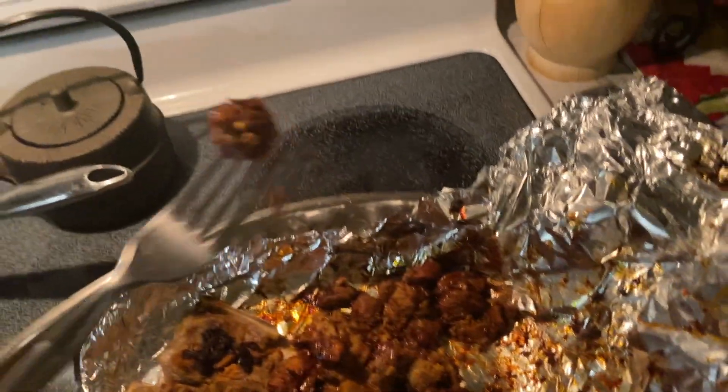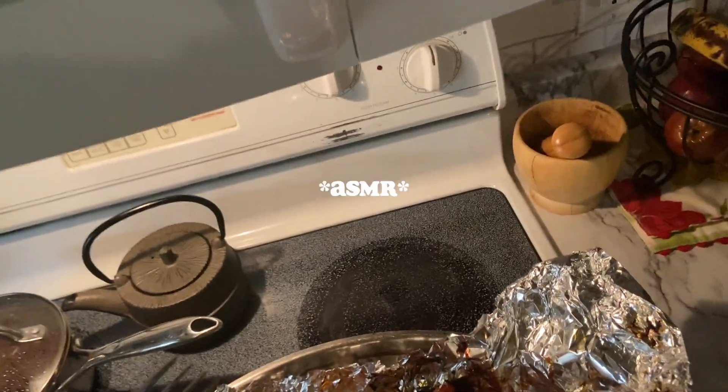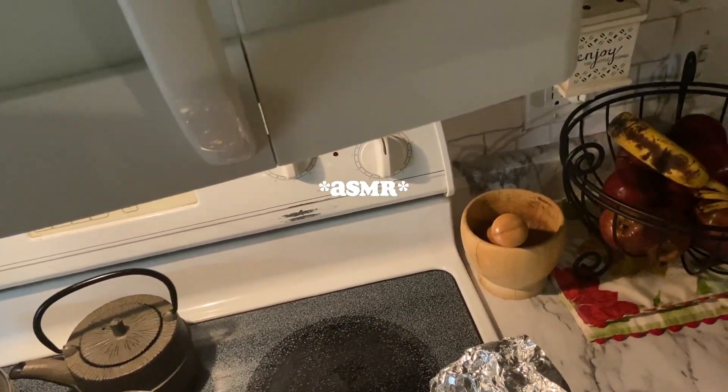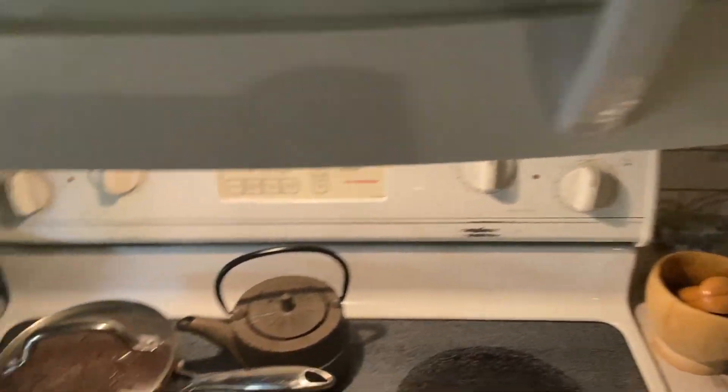Put my hot breath on there. I look pretty white. Tastes like s***.